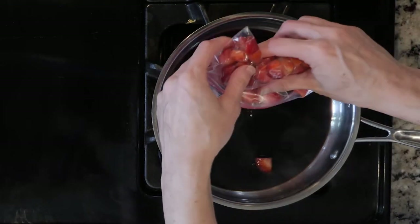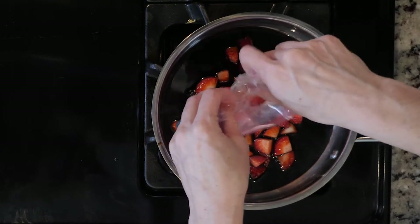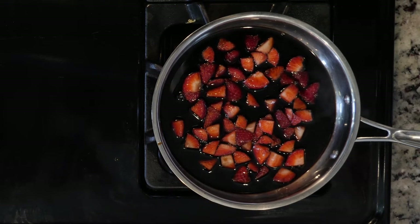After you've flipped the chicken, add the strawberries to the balsamic vinegar and allow them to cook together until needed. Once the chicken is done, remove it from the oven.